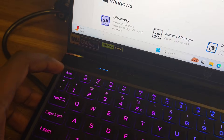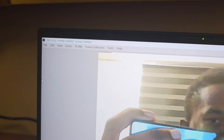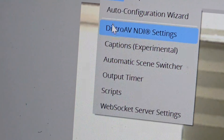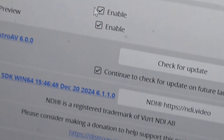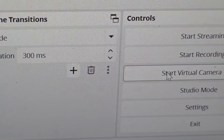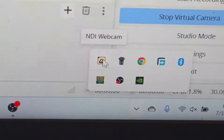Open OBS Studio and go to the Tools section. Click on Tools, then click on 'Distro AV NDI,' then enable the main output — if this is not enabled, nothing is going to work on WhatsApp. Click OK. Then click on 'Start Virtual Camera' — don't forget to click on Start Virtual Camera or it won't work. After that, come back over here, click on this button, and click on NDI.